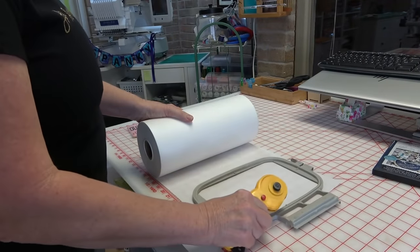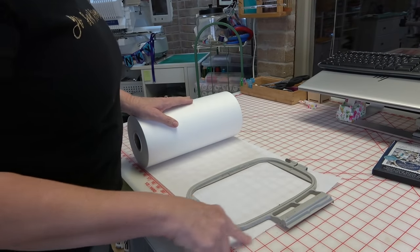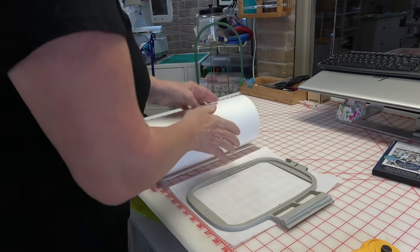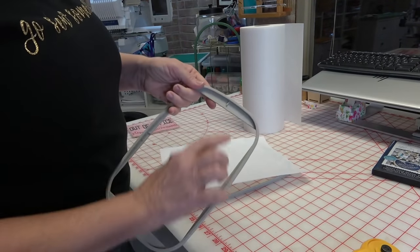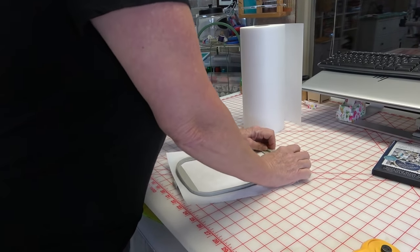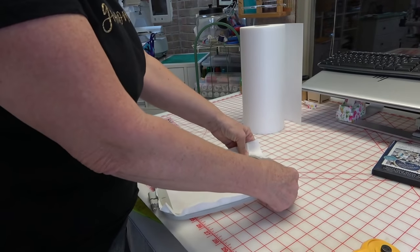The first thing I need to do is put some cutaway stabilizer in the hoop. Although the pattern calls for a 4x4, I'm going to use my 5x7 hoop because that's what I have handy. I just make sure I have about an inch on each side and a little bit over the top and bottom. On the Brother hoops there's a little arrow on one end - I put the arrow at the top, get it as straight as possible, recess it just a tiny bit for extra tension, then finger-tighten the thumb screw.